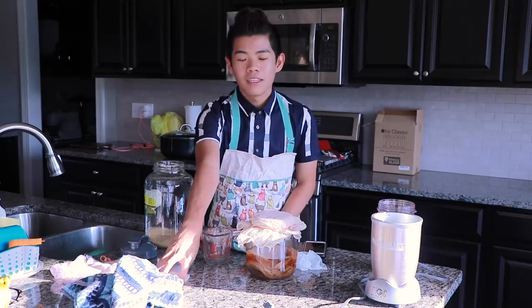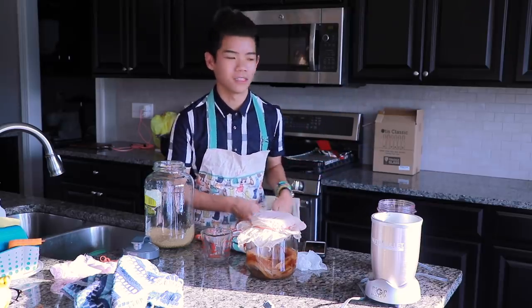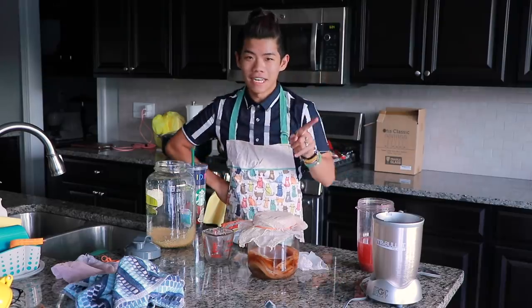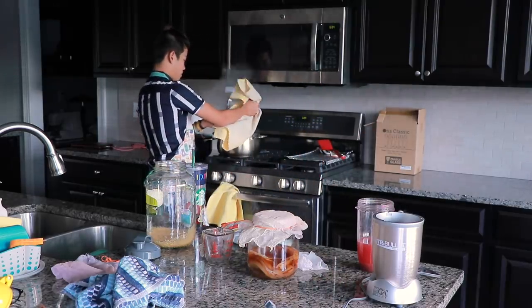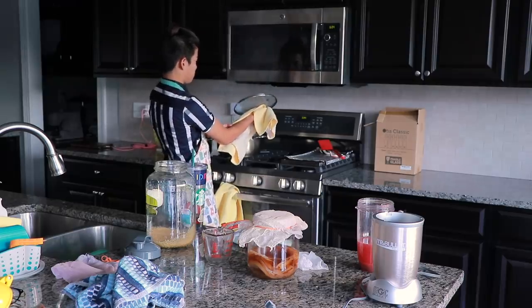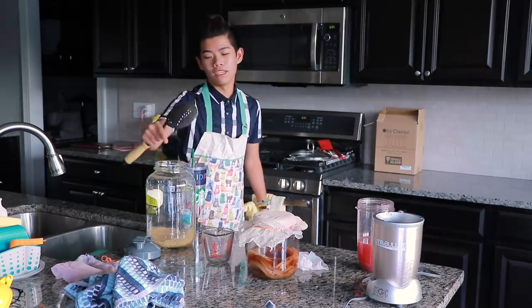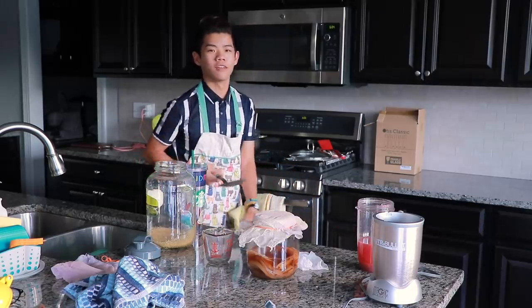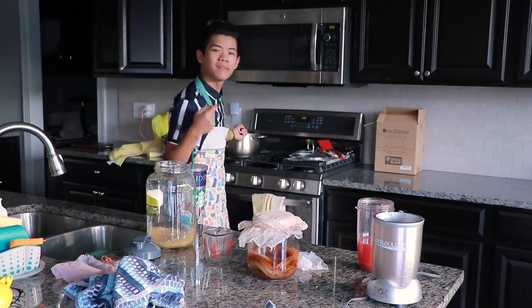Once the water comes to a boil, you want to put your tea in there and let it boil for 10 minutes. Much later — the sun is setting so we've got to wrap this up. This is finished boiling; I just let it sit for a little bit. Be careful, children — please let an adult do this. Before you pour all of it into the jar, you want to first get rid of the tea bags or the loose leaf tea, because if you leave them in — contamination.